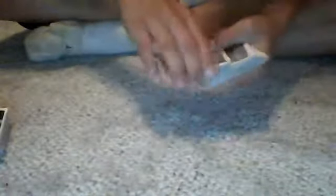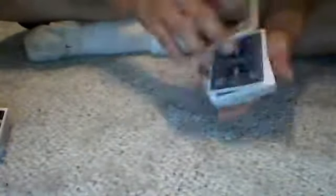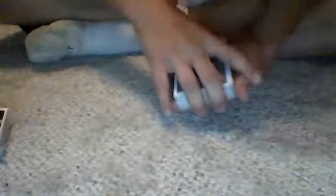I'll have my spectator pick a card — let's say they chose that one. Show it to the camera. We're going to place it down right here, set it on top of the deck, and we're going to lose it into the deck. So yours is lost into the deck. We'll shuffle it up so it's completely lost in the deck.